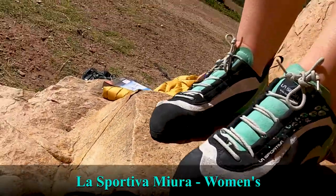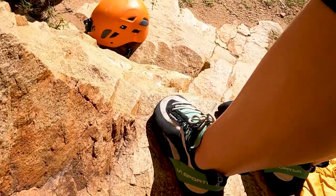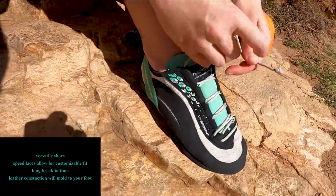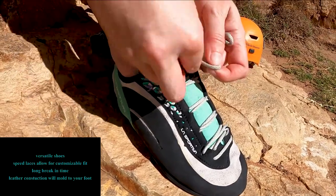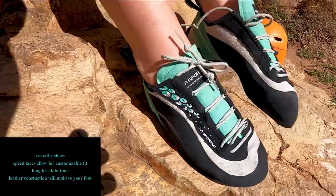Here we have the La Sportiva Miura, the women's version. They're slightly different from the men's as they have a padded heel. They are made of leather, which means it takes a rather long time for them to break in, but once they do fit, they fit like a glove.